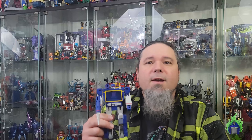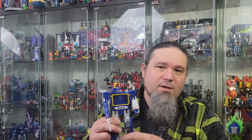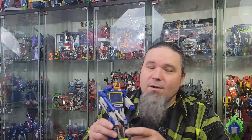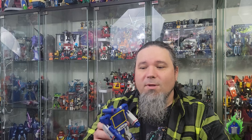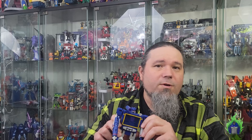We've never gotten one in cartoon colors. There's been a ton of discussions online about the quality of this. It does not have chrome, but it fits in with the other Transformers movie retro line from Walmart — that's why it doesn't have chrome. It doesn't have stickers either; it's all paint, so they really tried to mimic his on-screen appearance.